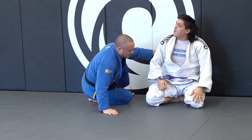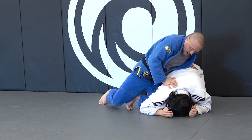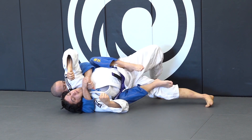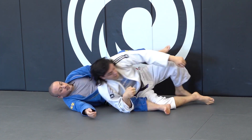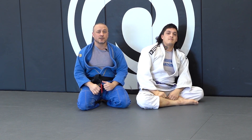One more time through. Here — control, drive, switch, control, take the back. Taking the back: knee drive attacking the turtle.